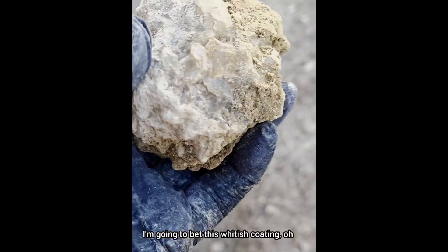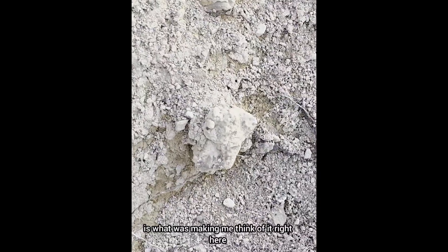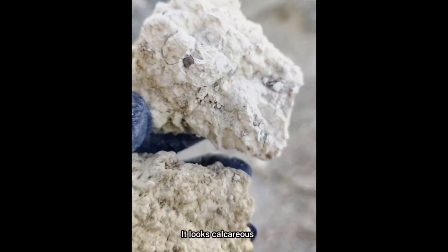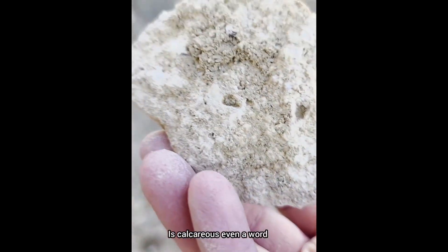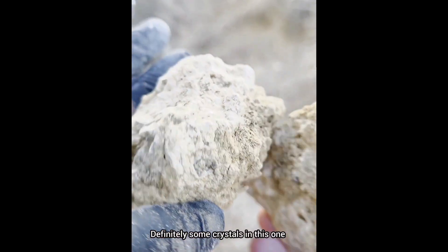I'm going to bet this whitish coating - oh yeah, there's crystals! I bet the whitish coating - look at this one right here. It looks calcareous, but I bet it's not. Is calcareous even a word? Definitely some crystals in this one.